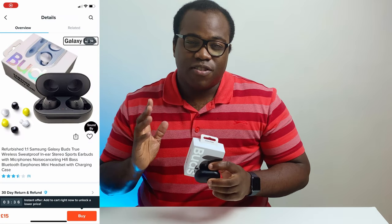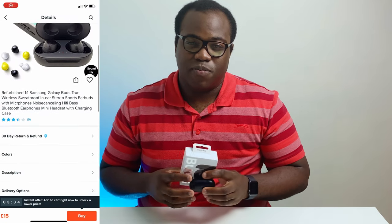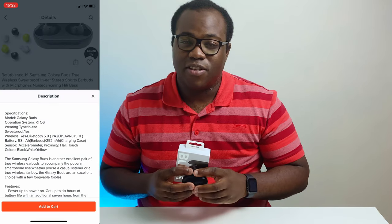Hi guys, it's Andre from Conveyor of Randomness here and today, as part of my Wish Worth It series, I'll be looking at the Samsung Galaxy Buds. I purchased these from Wish. I'm not going to go too in-depth about my thoughts on Wish products as I did that on my fake AirPods video, which you can see a link for up here.